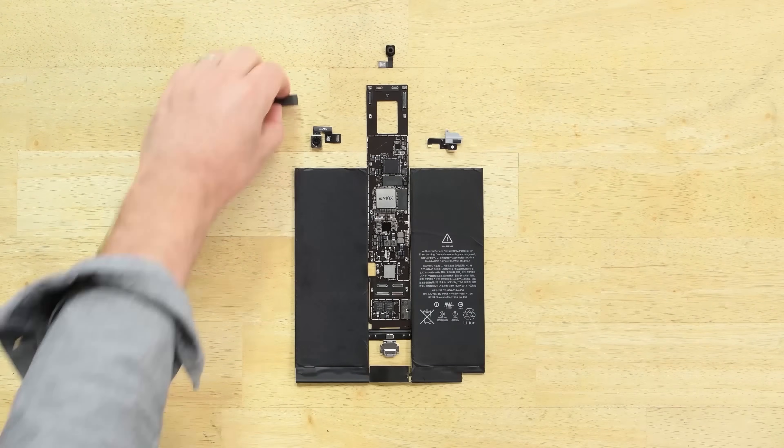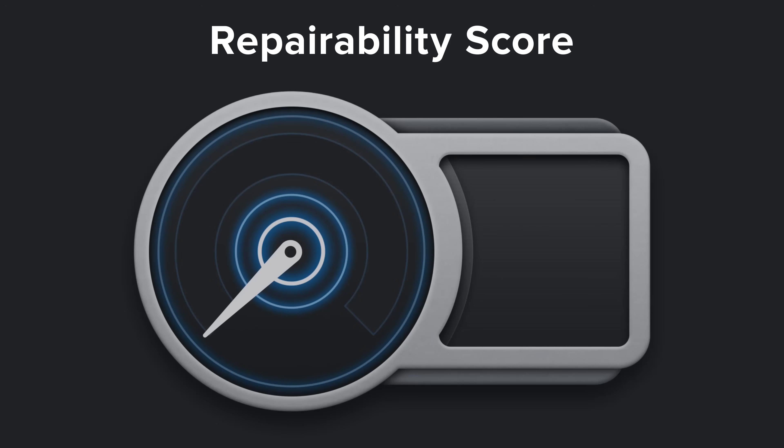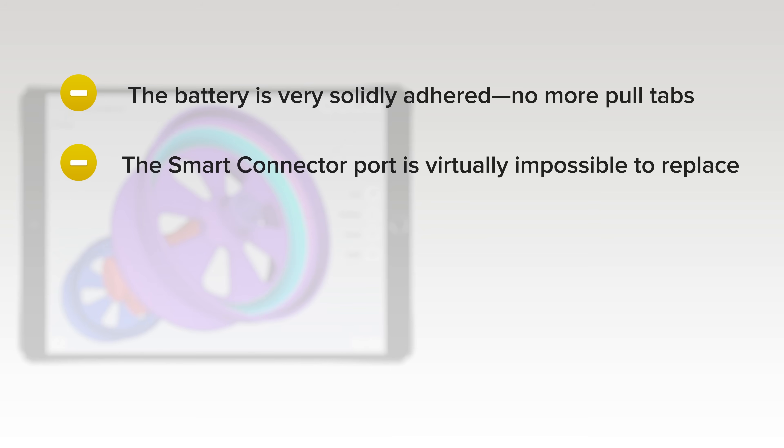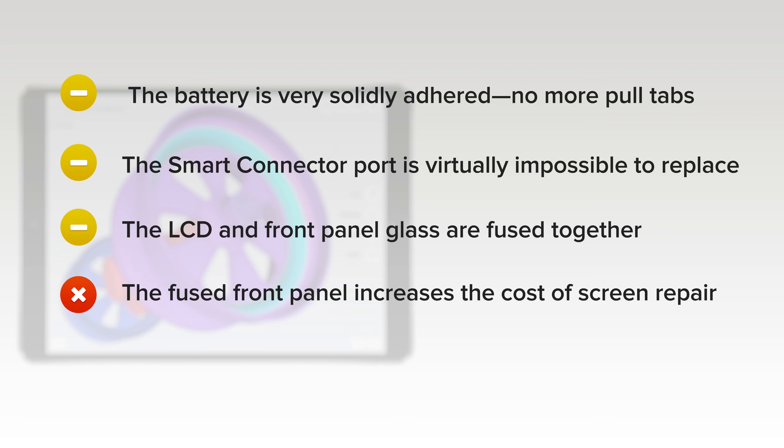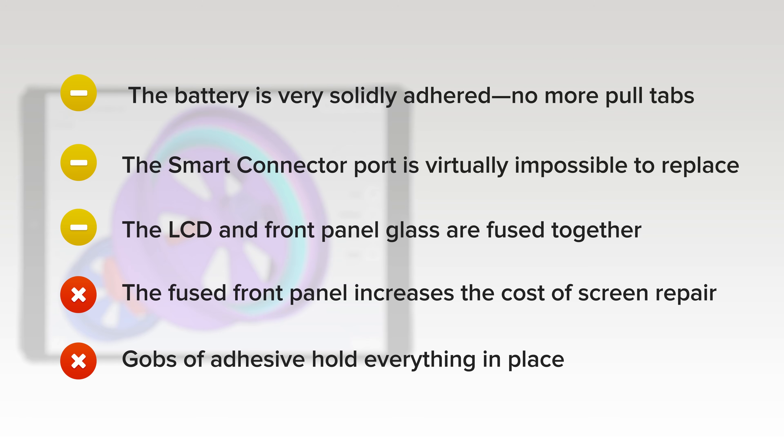With the iPad Pro fully disassembled, it was time to evaluate repairability. The 10.5 inch iPad Pro scored a 2 out of 10. While not soldered in place, the battery is very solidly adhered with no pull tabs like the 12.9 inch model had. The smart connector port is virtually impossible to replace, though it has no moving parts. The LCD and front panel glass are fused together, increasing screen repair costs and damage risk. Gobs of adhesive hold everything in place, making all repairs more difficult.